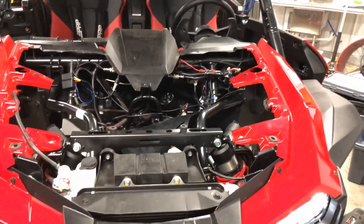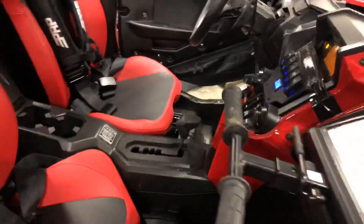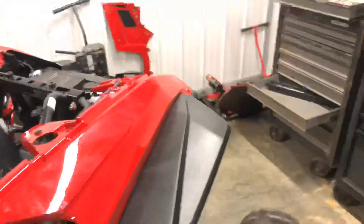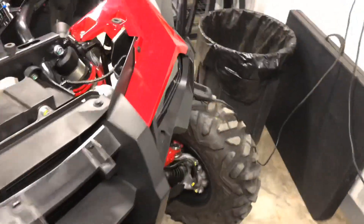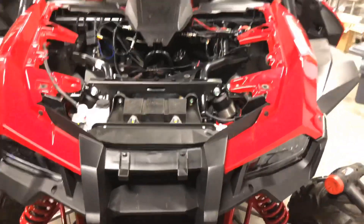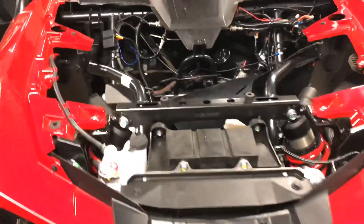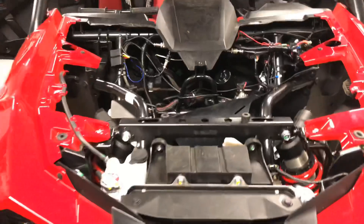Overall, this winch install was not bad at all. Having a clean machine makes it nice, and that winch mount fit absolutely fantastic — kudos to L&W on that one. The Super ATV winch mounts right up to it. If you have questions, drop a comment below. If you like this content, please like it and consider subscribing — I'm going to have plenty more coming up, really Talon-specific type of things.